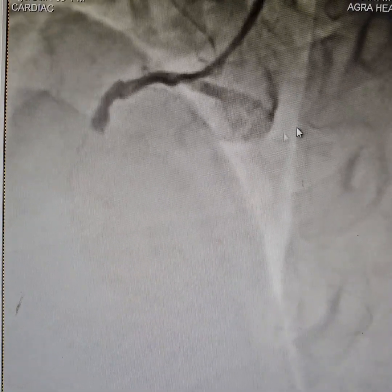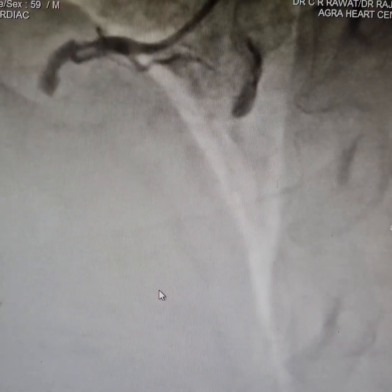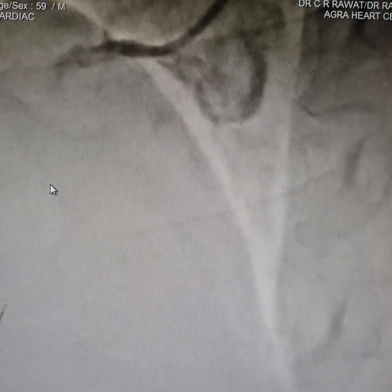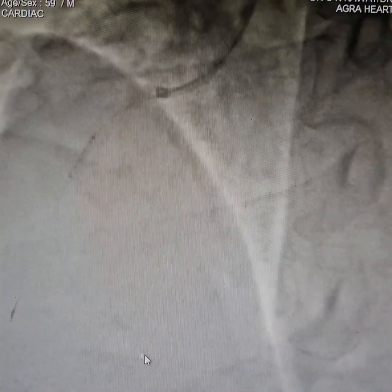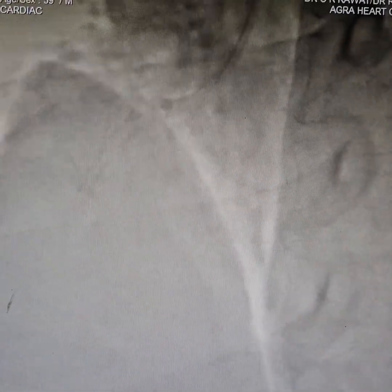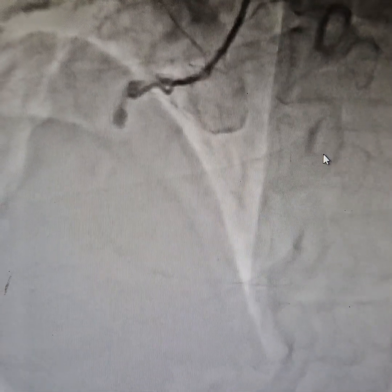We did some thrombus aspiration catheter application. However, as you can see, even after 2 or 3 passes of the thrombus aspiration catheter, flow has not been restored. We did some pre-dilation, but because we could not see the end artery it was quite challenging. Even after aggressive pre-dilation, the flow has not been restored. We are again doing some passes of the thrombus aspiration catheter — still no flow in the mid or distal segment. The 100% cut-off remains.